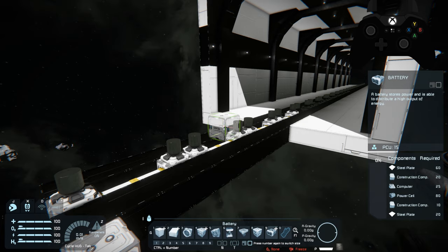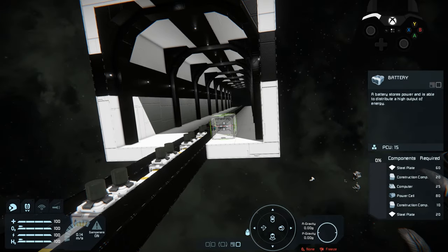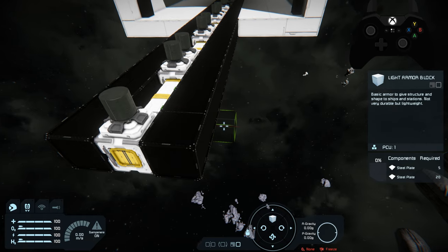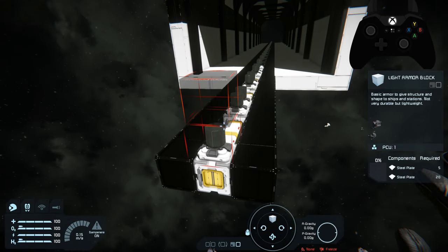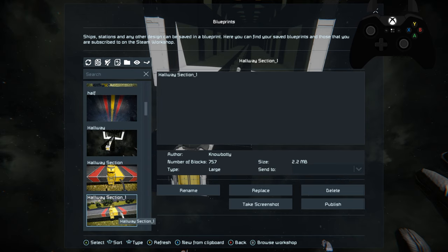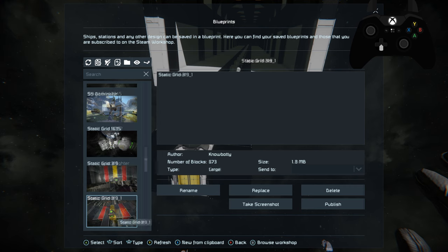You can build whatever hallway you want as long as it's straight and whatever size you want should be okay. I don't recommend going too big because if you go too large you're going to run into clang issues — you're going to have to build a drill setup large enough to drill out whatever you want. Now I'm going to get rid of this battery because we won't need that in survival — this will be directly attached to the base we currently have built.